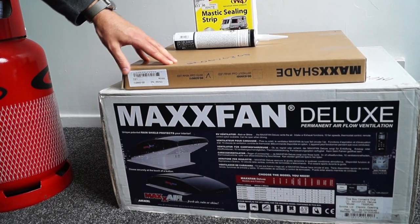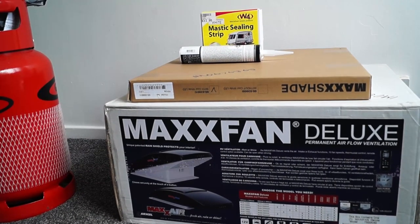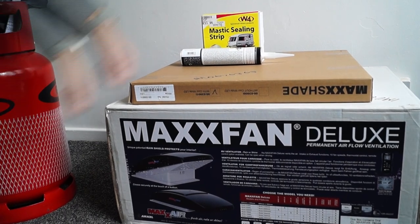Last but not least, we've got the MaxxAir Fan Deluxe with the smoky lid, and we've also got the shade to go with it — the LED version of the shade. We'll show you the fitting and installation. We also got some silicone and ceiling tape to be able to fit it.